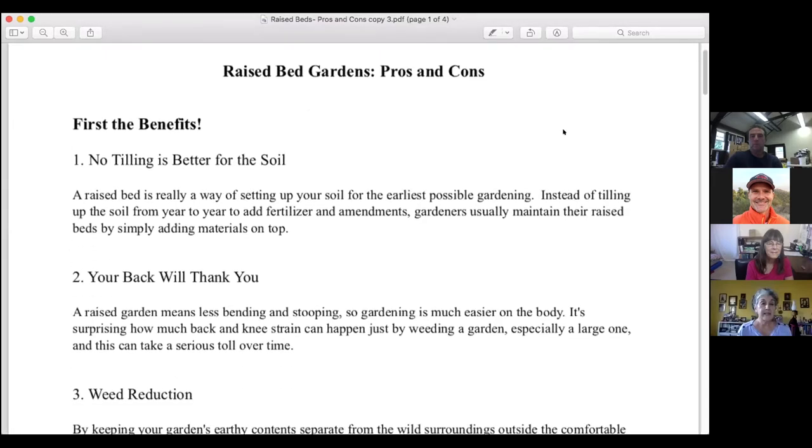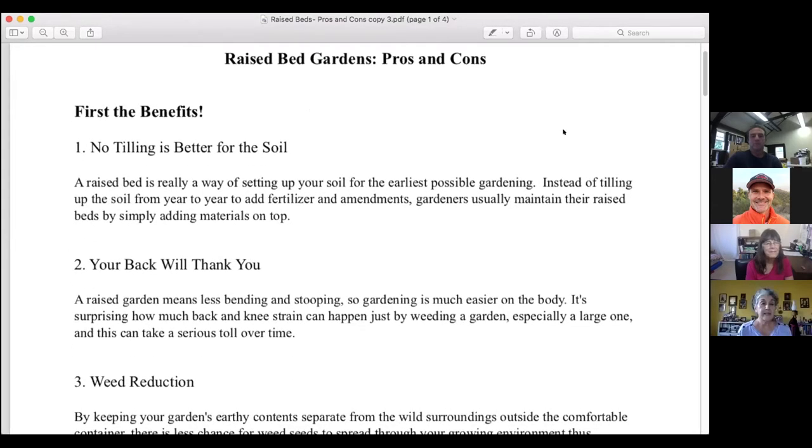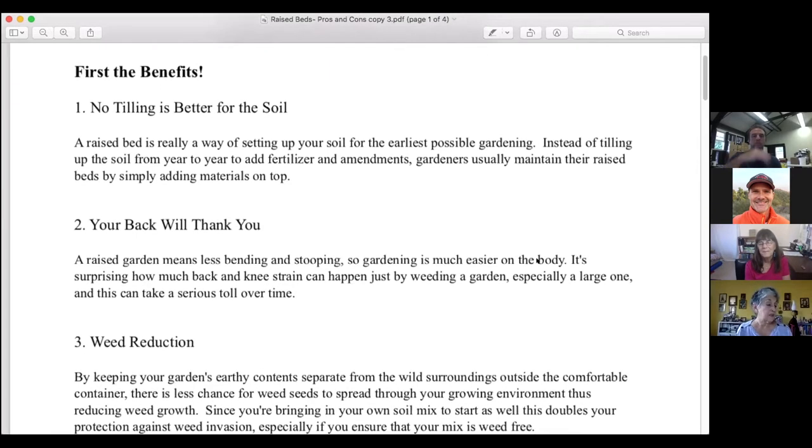Like every other garden system, the raised bed system has many benefits and some possible disadvantages. Benefit number one concerns soil: a raised bed sets up your soil for the earliest possible gardening. Instead of tilling up the soil from year to year to add fertilizer and amendments, gardeners maintain raised beds by simply adding materials on top — compost, mulches, manures, and other soil conditioners can go directly onto the top few inches without back-breaking work.